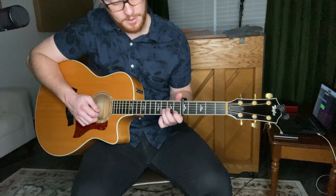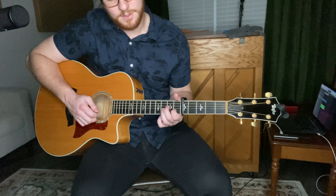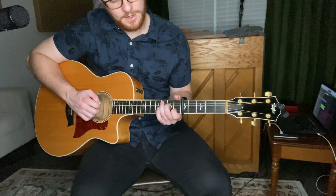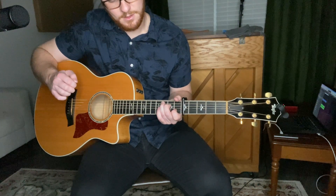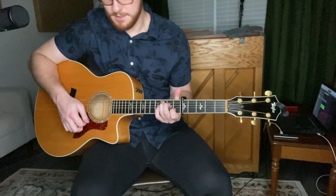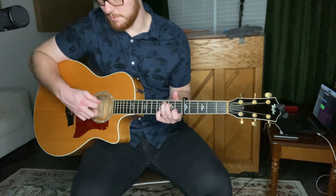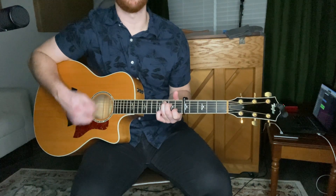Brief reminder: pointing finger on the B string, first fret; middle finger on the D string, second fret; ring finger on the A string, third fret — that's our C chord. Sometimes in the song we'll have a C over E, which instead of playing just the bottom five strings, you play that top E string with it.